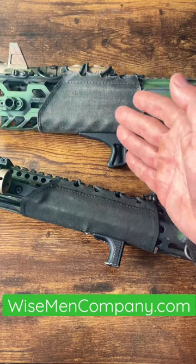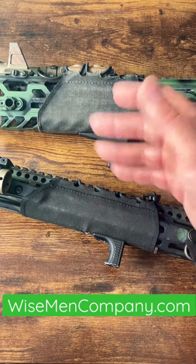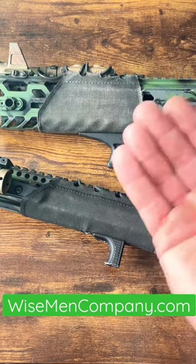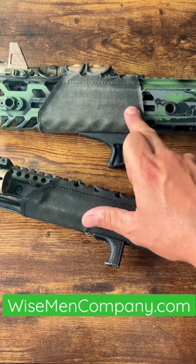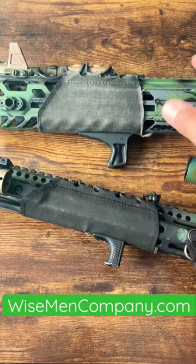I don't like shooting with gloves on. I know a lot of you don't either. But as you know, the rate of fire increasing means more heat. These prevent that heat from transferring into your hand. They do some other things as well,